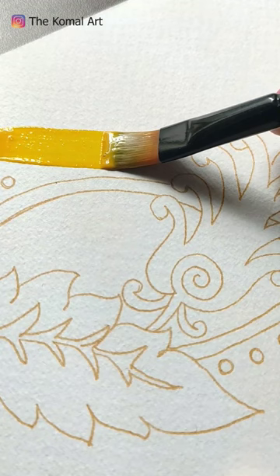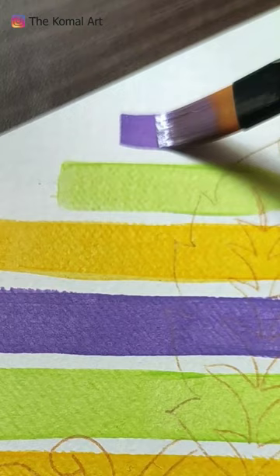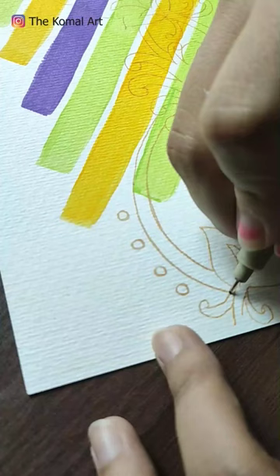I have this design that I made earlier. I think it will be removed from this. I am using my favorite combination: yellow, green and some violet.